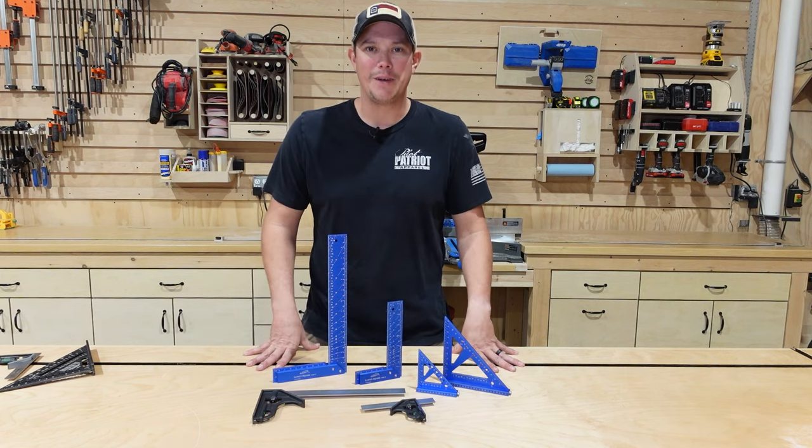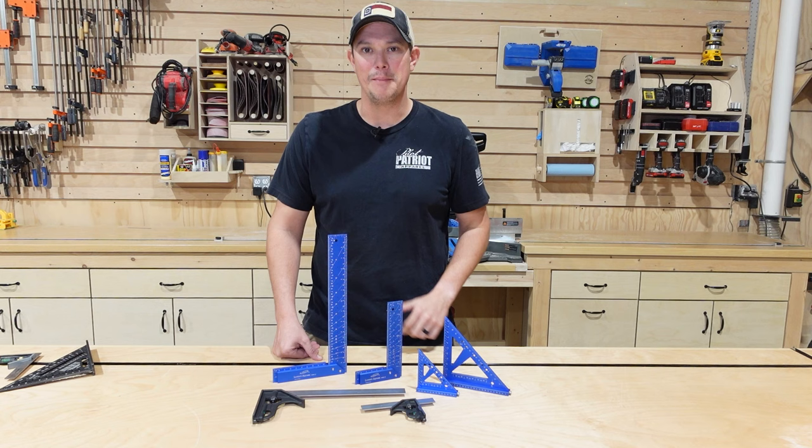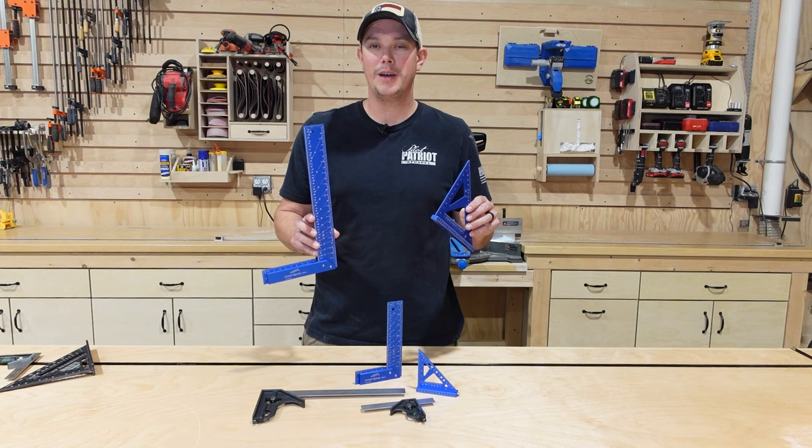How's it going guys? Welcome back to the Patriot DIY channel. Today we're going to be looking at measuring and layout tools. There's no doubt that when you get into these tools, the number one name in the game is Woodpeckers. But most of us just can't afford those crazy high prices, so we start looking for affordable alternatives. After a whole bunch of research, I've decided that if you're looking for an affordable alternative to Woodpeckers, you're not going to do any better than iGaging.